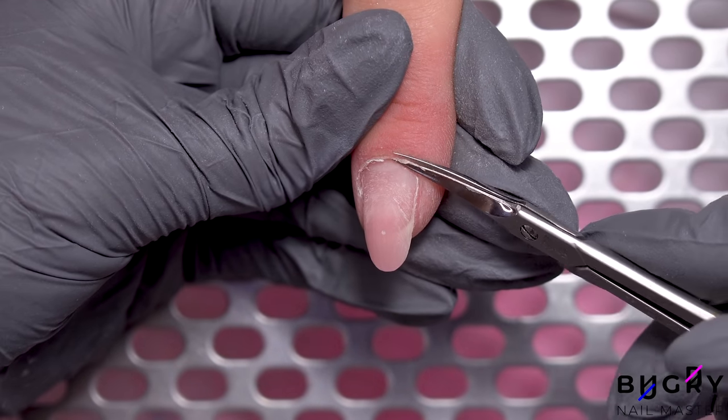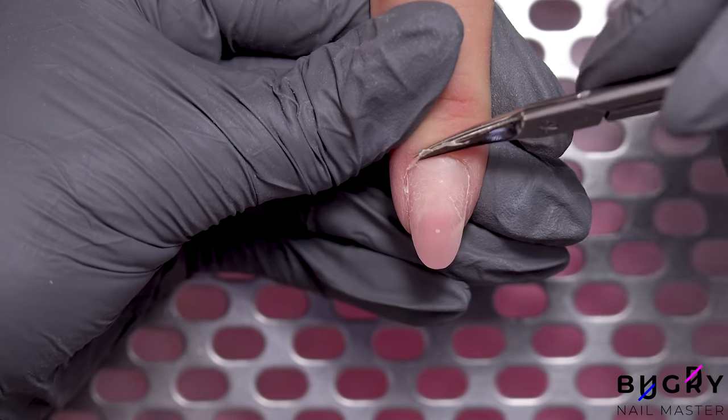I'm removing the cuticle with a pair of thin cuticle scissors, and then with the flame bit, I'm buffing up.